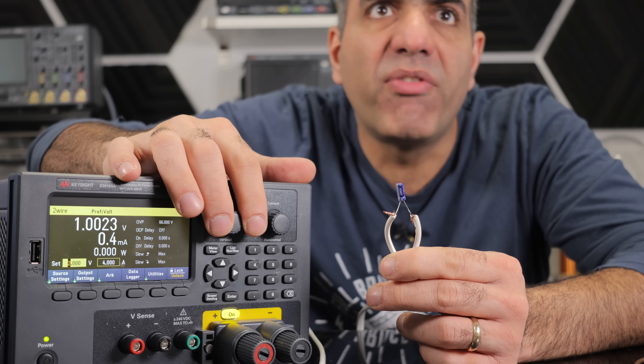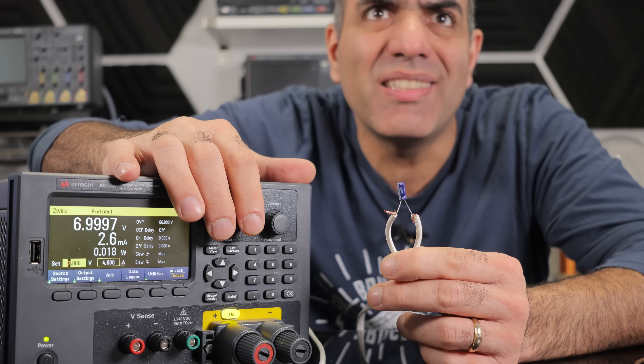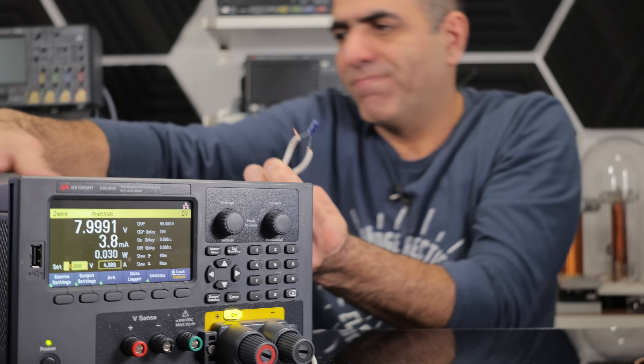So I just give it enough voltage for a little bit of current, so that it doesn't blow right away. I'll just put it on the side and let it get damaged over time.